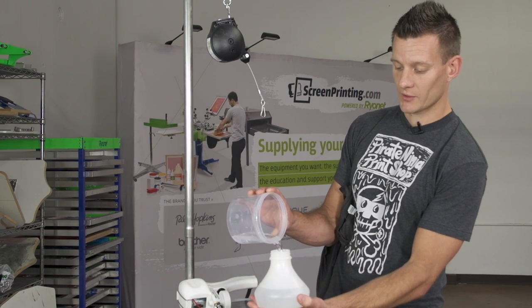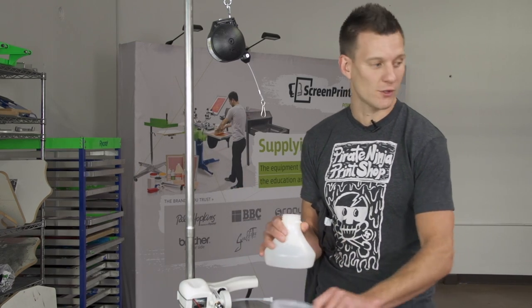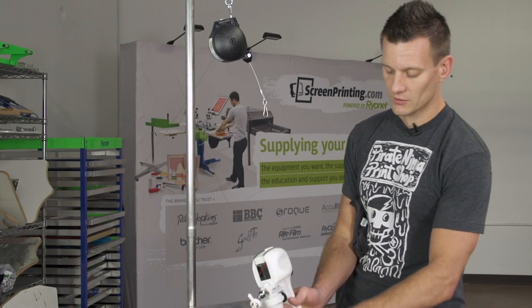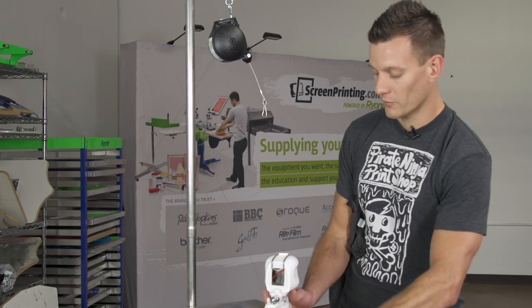This is a 100% natural compound — not stinky, not bad for you. You don't have to wear goggles. You do want to be careful because this gun does have a lot of pressure, but it's not dangerous like the plastisol spot remover chemical.